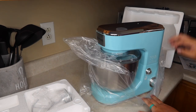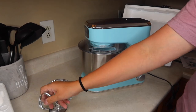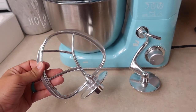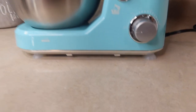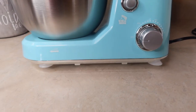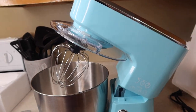Oh my goodness, look at that pretty blue color. That looks even better than the picture. I cannot get over how pretty this is. It's got the stainless steel on top — you can literally see me through that. It looks so pretty. And then it's got the mixer hook and the dough hook. This actually has suction cups on the bottom of it so that it doesn't move when you're trying to make something, which I think is awesome.